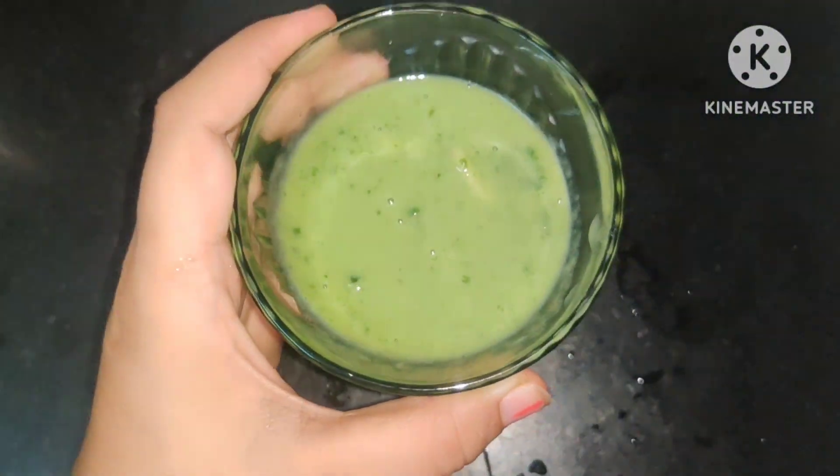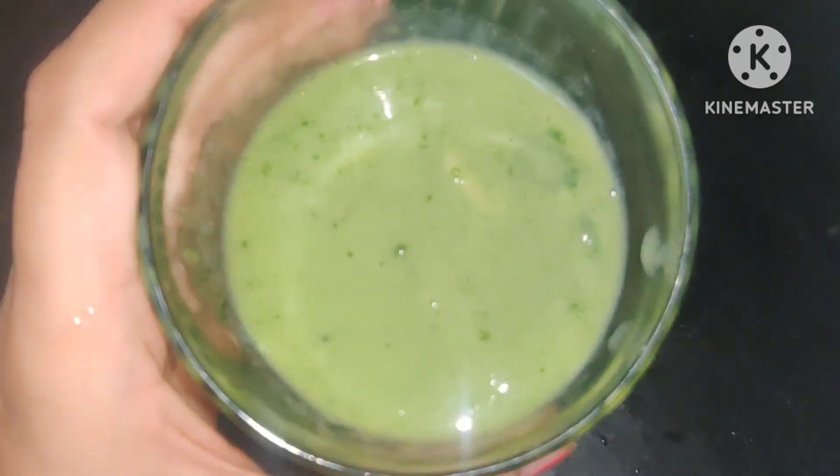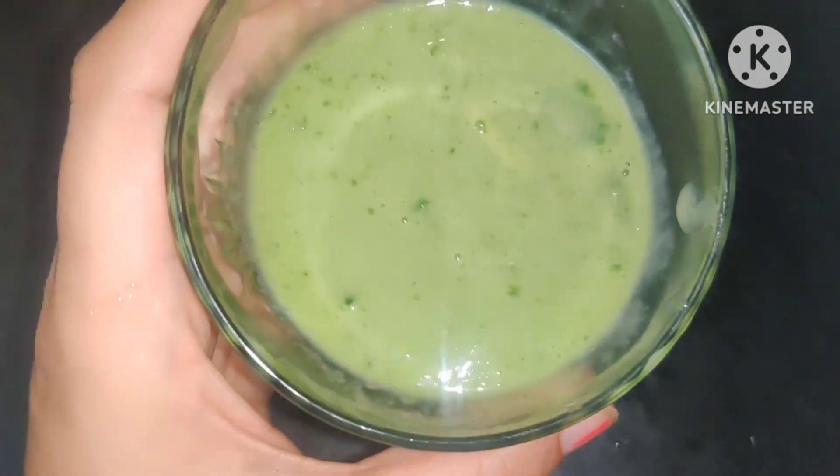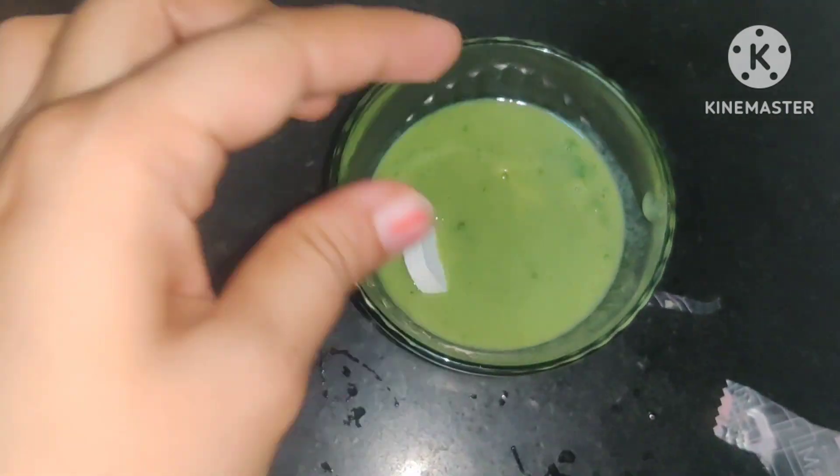After blending all of these, we have a natural nourishing DIY moisturizer. And here I have a fancy thing — this is a mask tissue. I have put the mixture in it for about 10 minutes and put it in the refrigerator, and after that I will put it on my face.